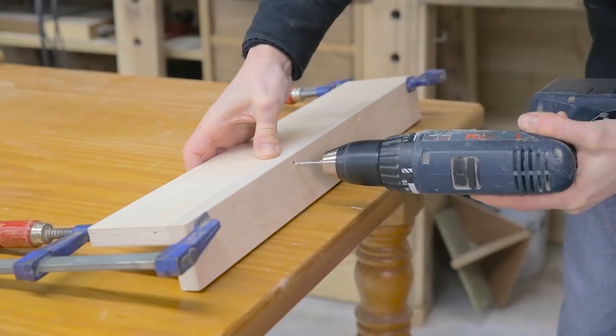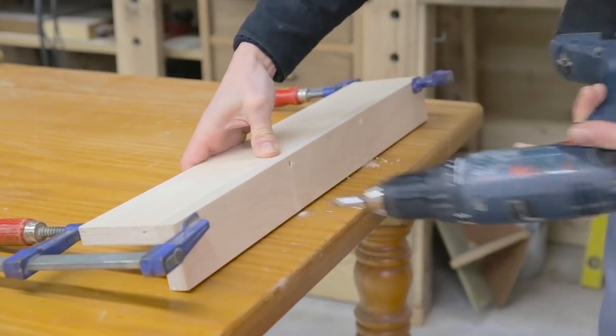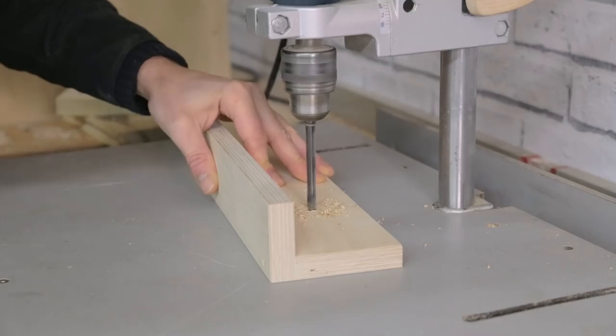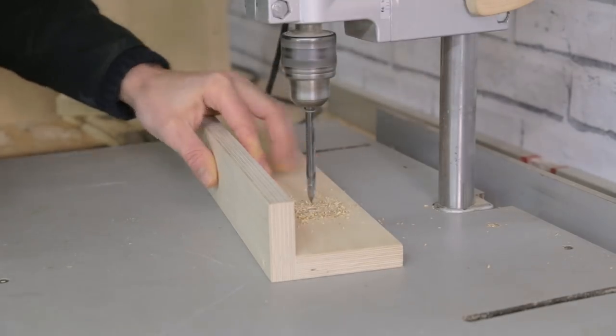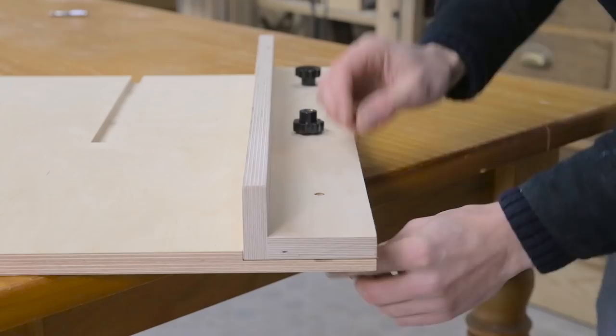Now I'll screw these two parts together. I mark and drill the position of the screws that will attach them to the sled.